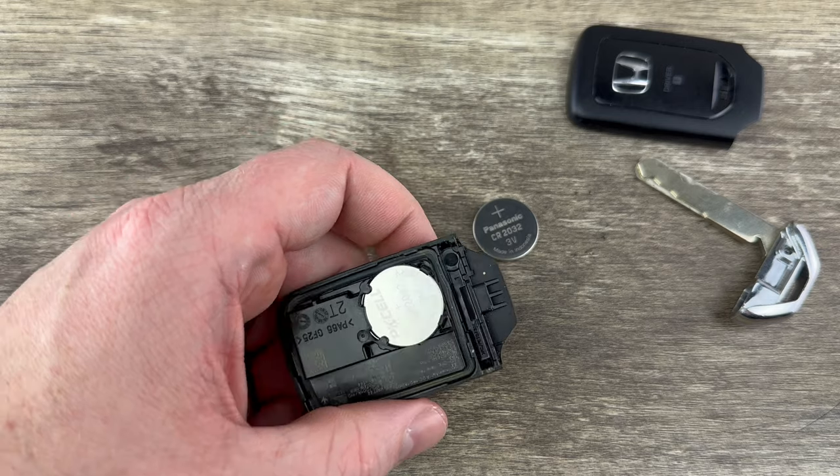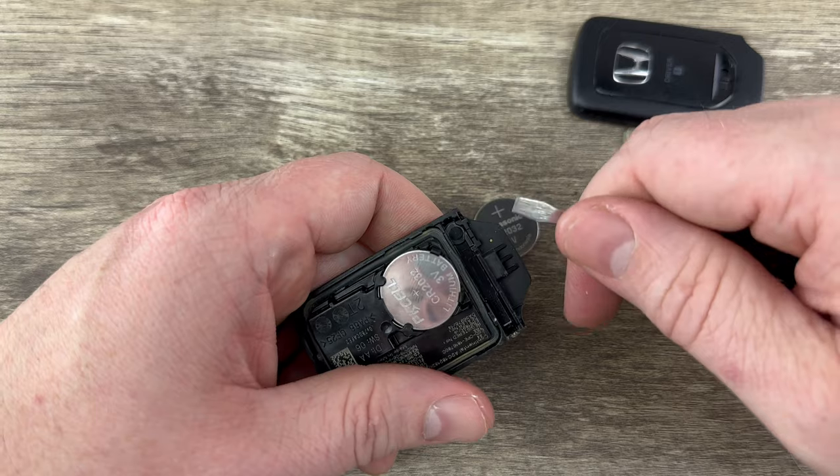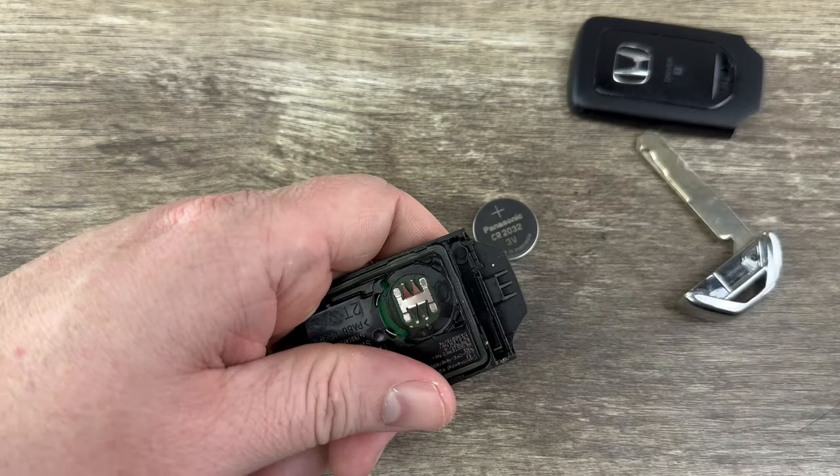And now we see our battery right here. You may be able to get this out with your finger, but I find it much easier if you get a small flathead screwdriver and just get under the edge of the battery and get it out of that holder.